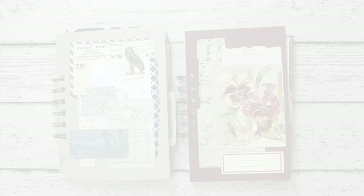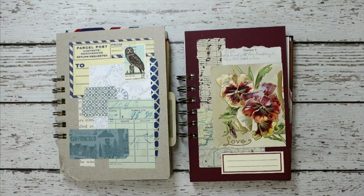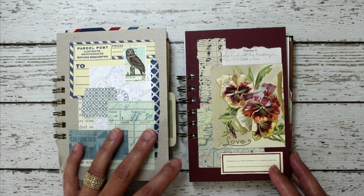Hi everybody, Marguerite here. I recently finished my eclectic page glue book — this is the second one that I've done. I wanted to show you the pages inside, and then I also want to show you how I go about choosing new pages and how I assemble these and put them together. So let's get going. I have my two eclectic page glue books here — this is the first one I did, and this is the second. Let me go through the second one first.